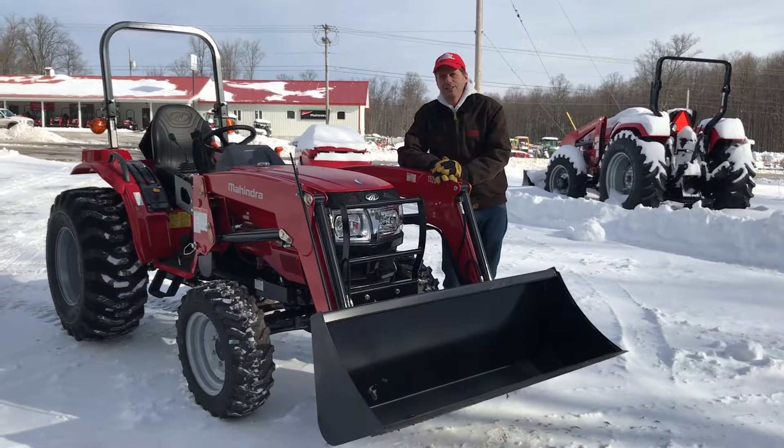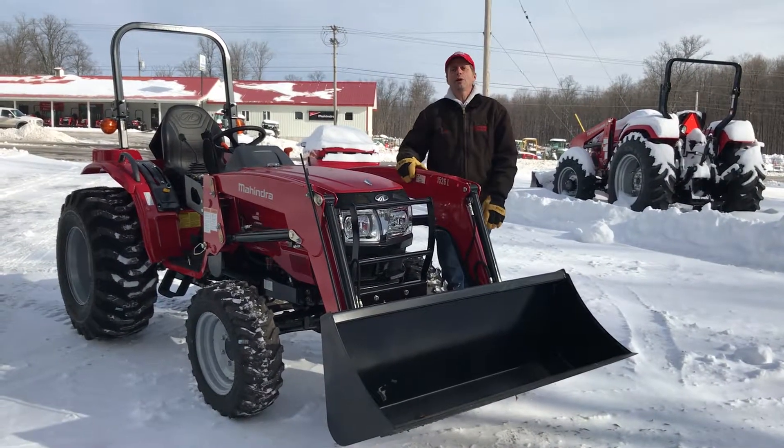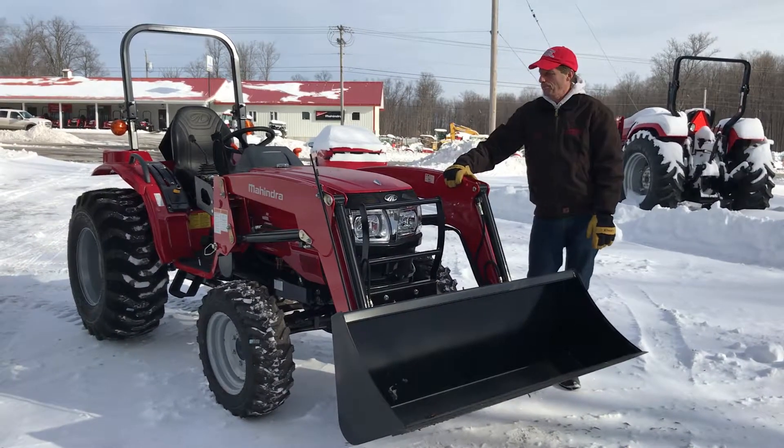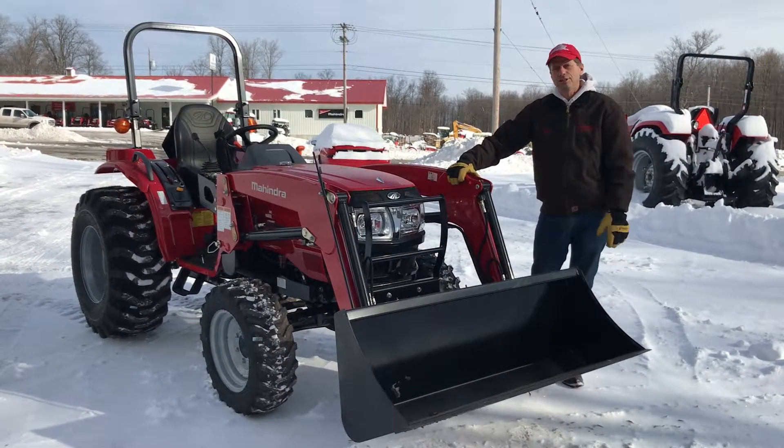I'm McFadden from McFadden & Sons, here to tell you about the Mahindra 1526 tractor. This design has been around quite a long time — it's a very proven tractor with great features at a great price.